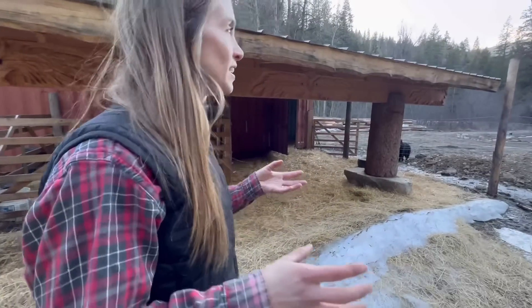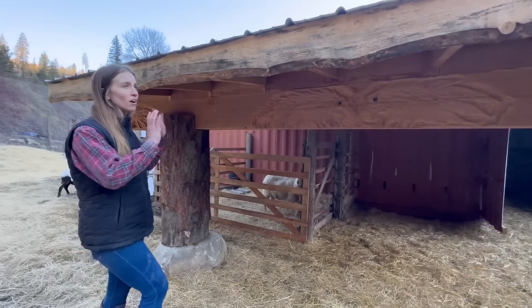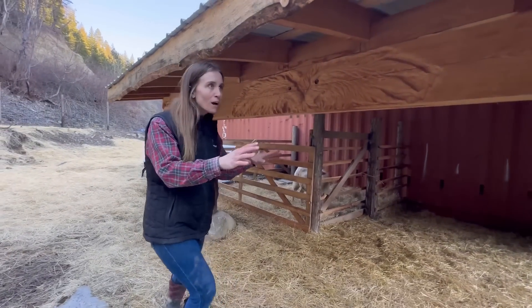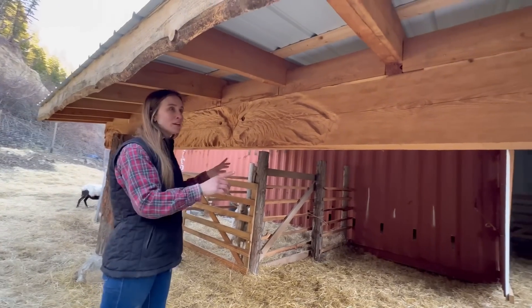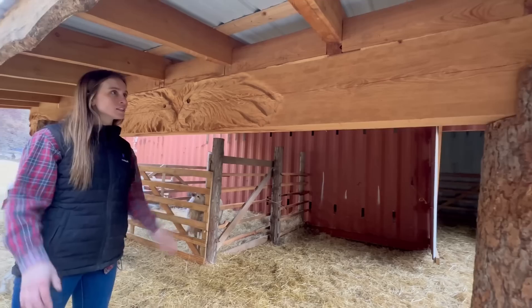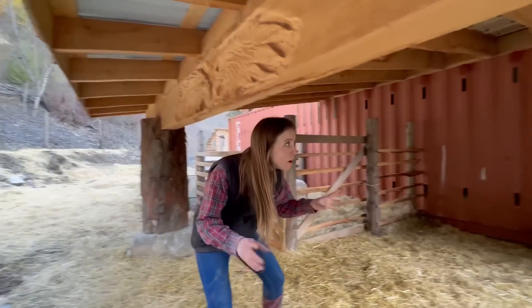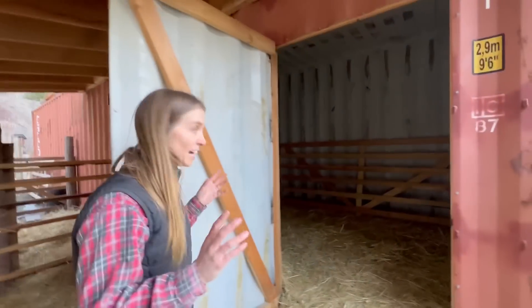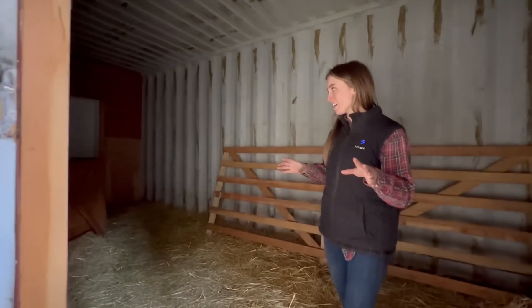A really cool thing that some of you who didn't watch Homestead Rescue might not have seen is that all of this lumber was milled right here on our property — they just took from the log pile and did everything with it. This beam is absolutely amazing. Jimmy Kitchens — big shout out to you — he carved this with chainsaws and it's really beautiful. I just think it's really cool that they milled all of this right here on our sawmill. Thank you so much to the Rainies and crew for extending that for us — that was a huge project.